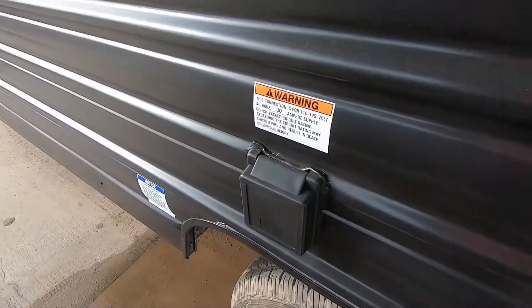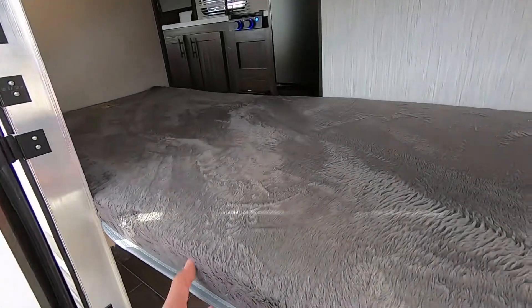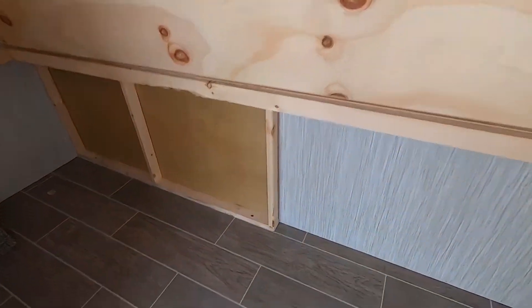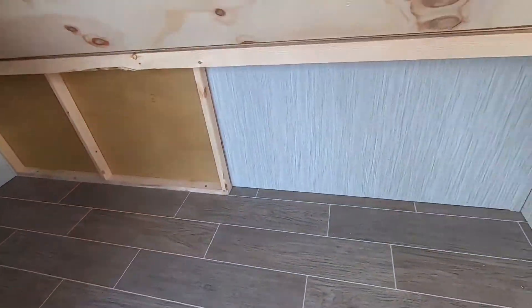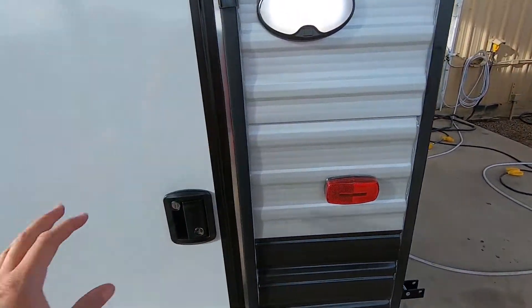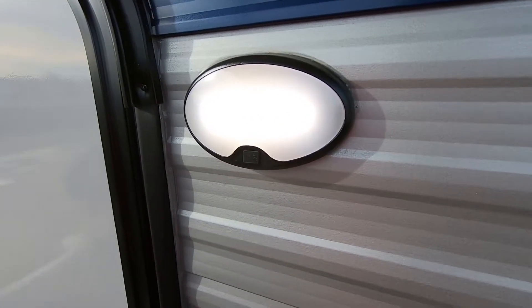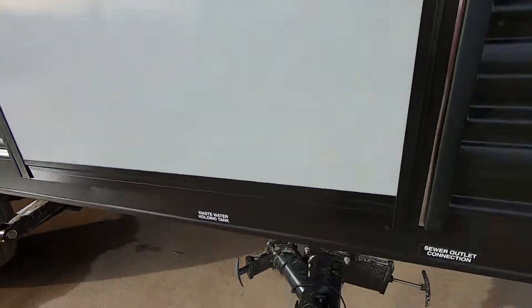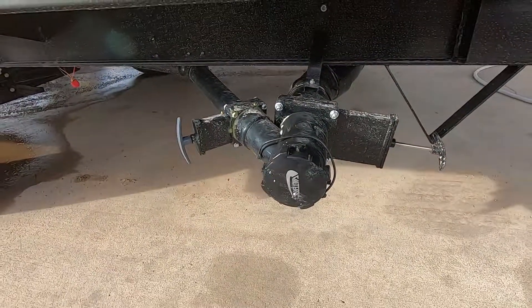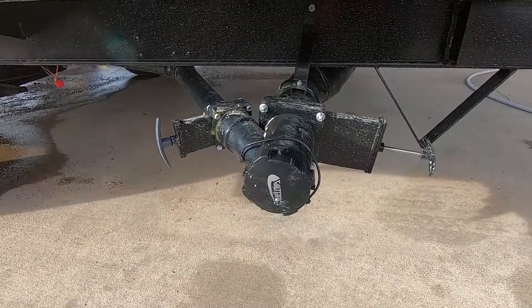Here we have the main 30-amp power connection. The nice thing about this RV is it does have a door to the bunks — you can lift this bunk, move it out of the way, and you have this whole area here for storage. You also have a light outside so whenever you're connecting your water connections, you can use the aid of this light to see what's going on. You do have the gray dump on the left and the black tank on the right, so you're not going to have to buy multiple hoses — just use one.